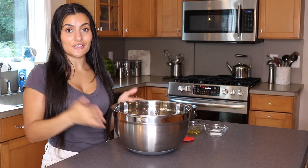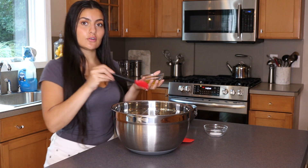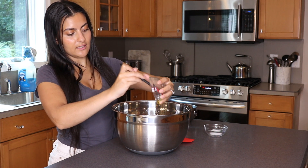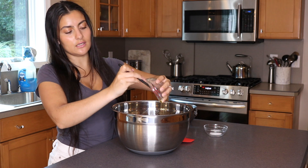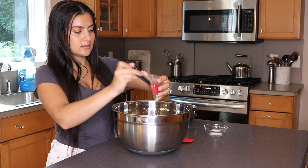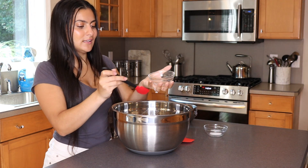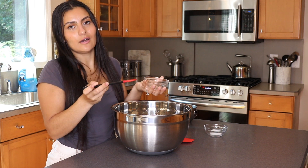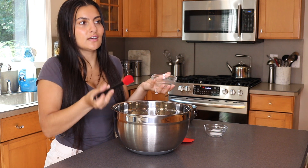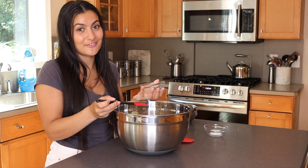Now that our mixture has foamed, it's time to add our oil, our salt, and our two cups of flour. We're reserving the other half cup for later — we'll be sprinkling it out while kneading the dough. If it's still a little too sticky, add more, but don't add everything in at once. That's why I separate my flours into different bowls, because otherwise I'll just pour the entire thing in when I only needed half a cup.